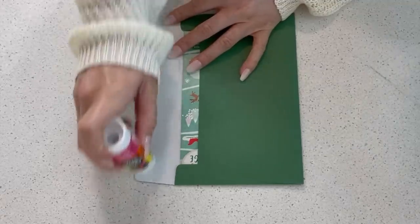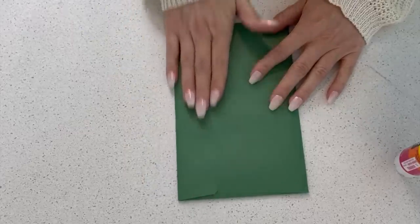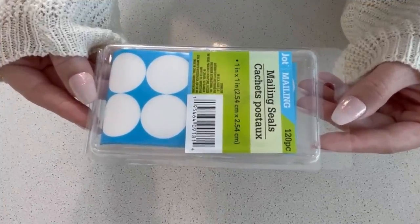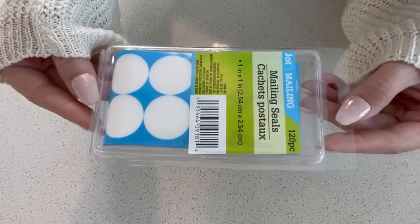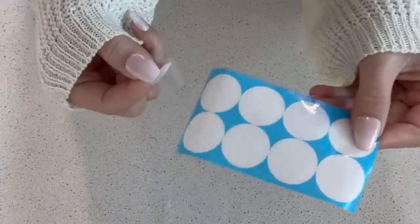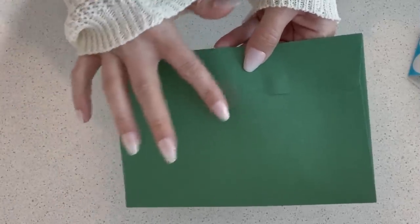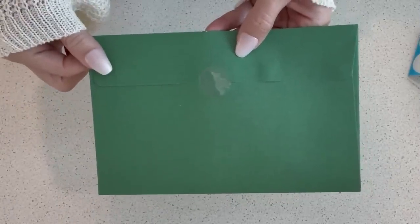Just apply the glue down the seam — I'm typically a little heavy-handed with it — and you're good to go. A new item I've spotted at Dollar Tree that I think is really cool are these mailing seals. You get 120 in a package. They work like stickers and the adhesive is really strong — just place it on the outside flap of the envelope. Whatever method you choose to close your envelopes, they're all better than the old licking method.